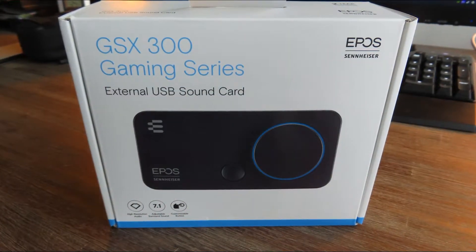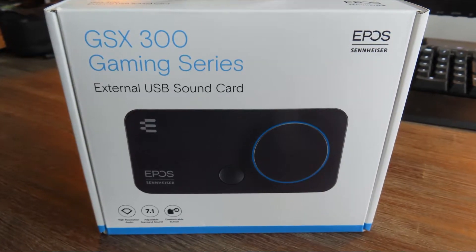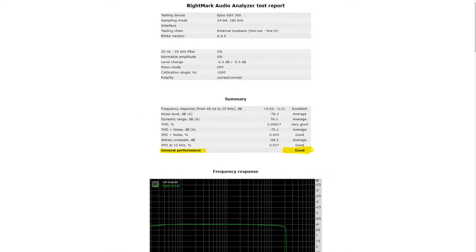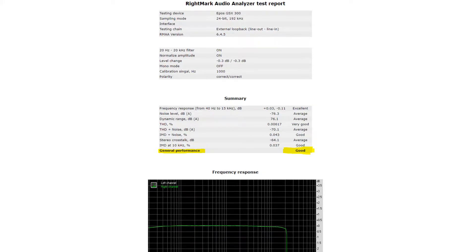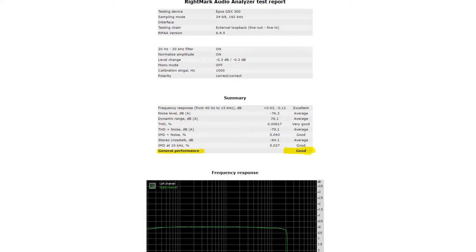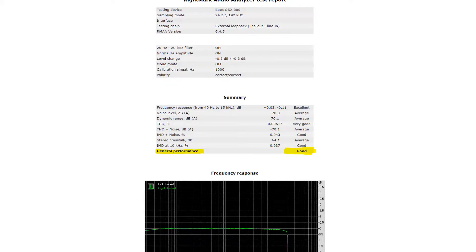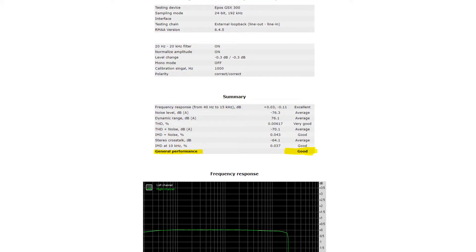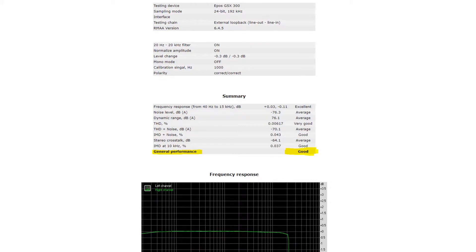Here are the results from RightMark Audio Analyzer. The general performance is rated as good, averaging three metrics: noise level, dynamic range, and stereo crosstalk. The dynamic range is somewhat of a downer. Dynamic range is the ratio of the loudest undistorted sound to the quietest discernible sound, expressed in decibels — the higher the better. More expensive sound cards tend to hit 100 dB; others hit 80 or 90. This one is on the lower end, though still rated average by RightMark.